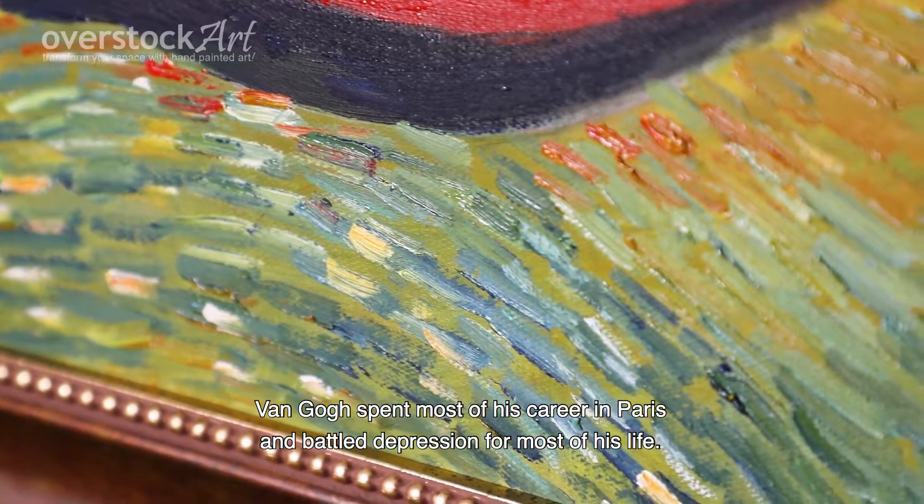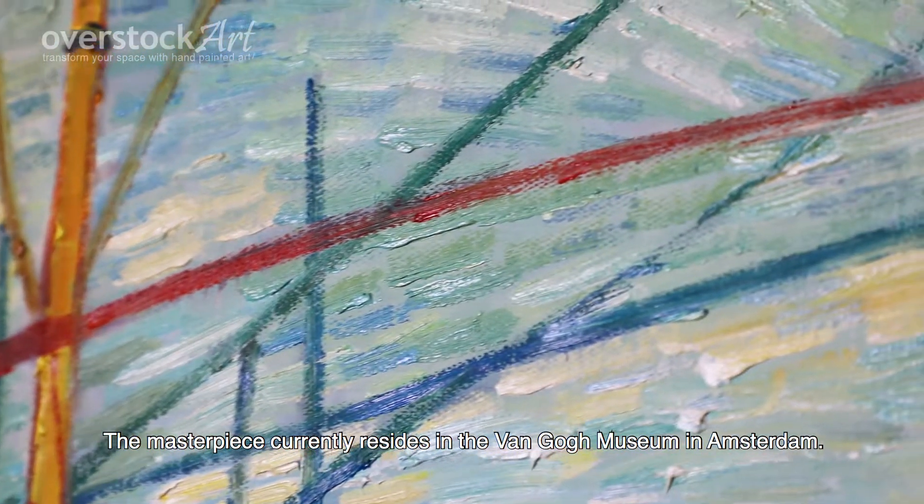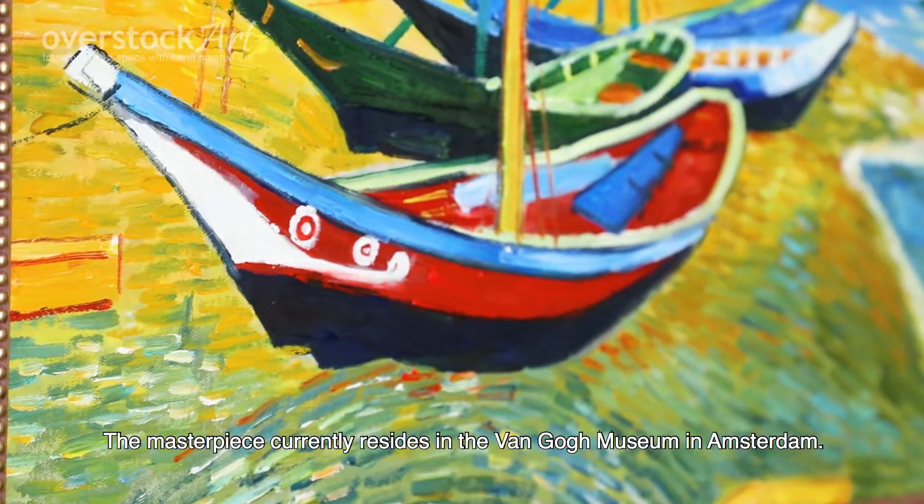Van Gogh spent most of his career in Paris and battled depression most of his life. The masterpiece currently resides in the Van Gogh Museum in Amsterdam.